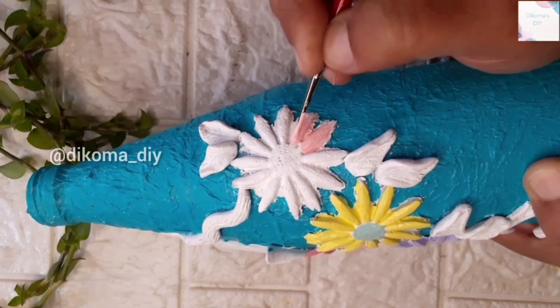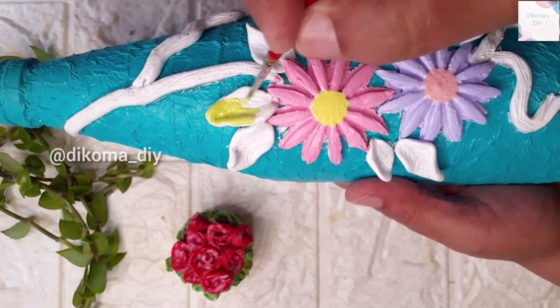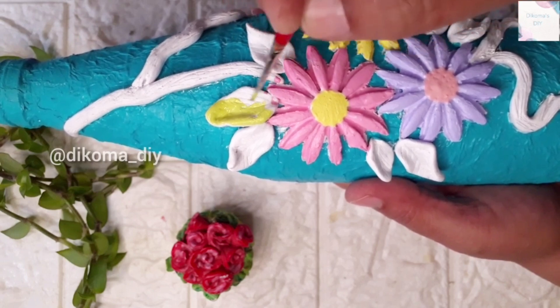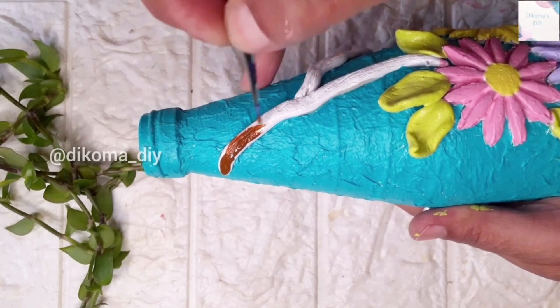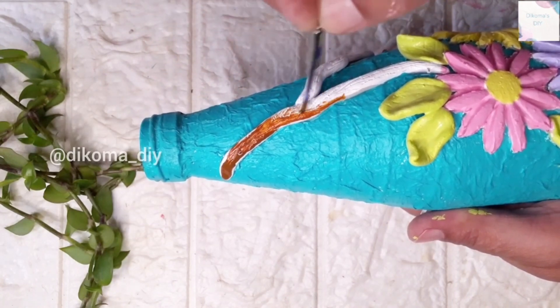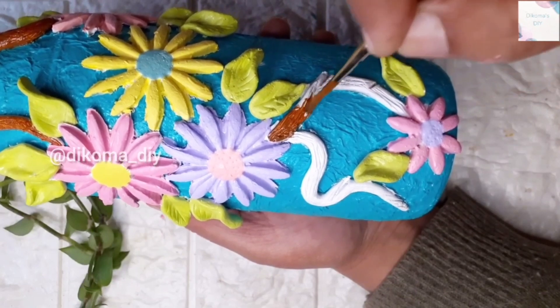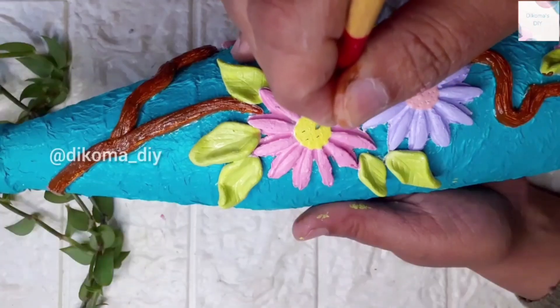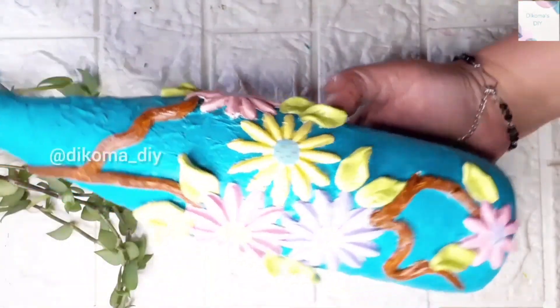I am giving shading to the leaves and coloring them. If you are on my channel and have seen my video, please subscribe and press the bell icon. I will make such good videos that we can take time for our home. In this way my bottle is ready.